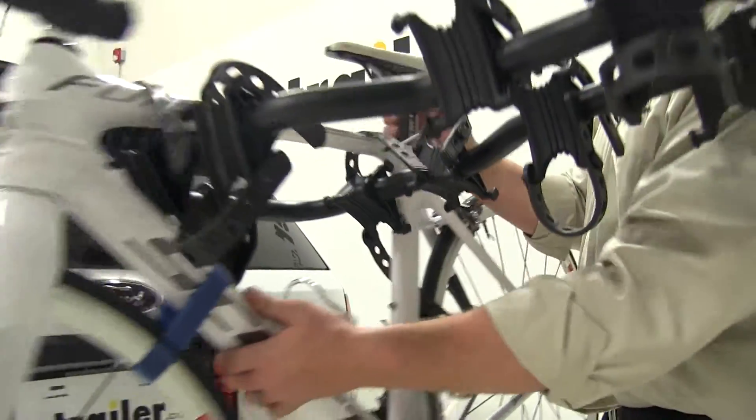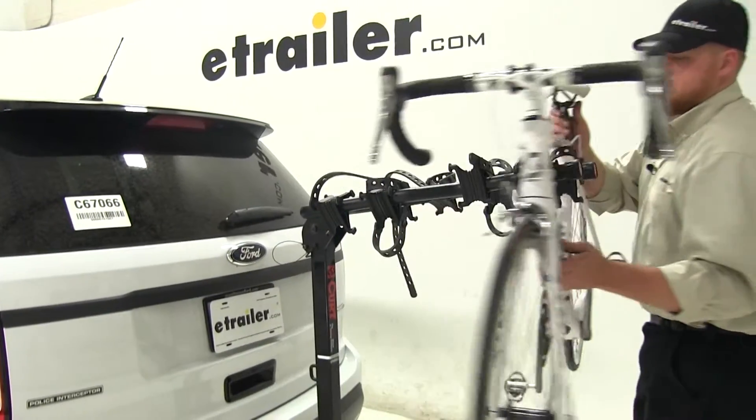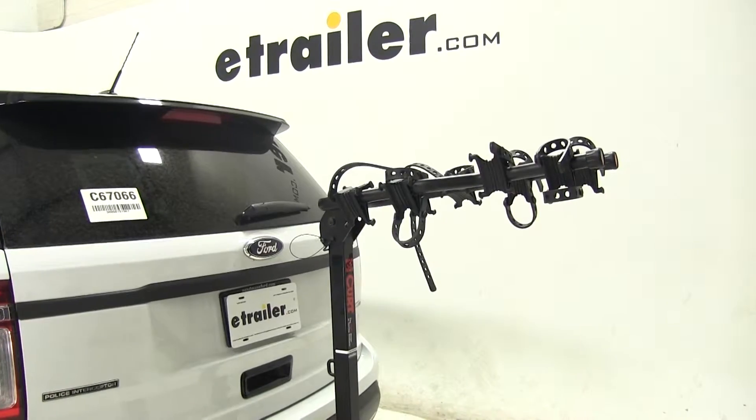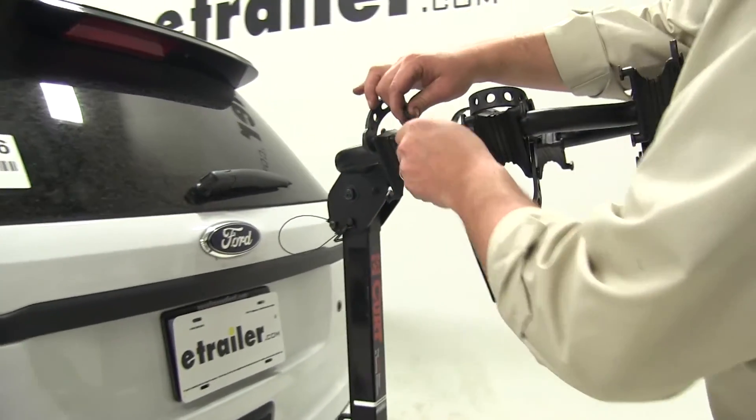So let's remove that strap and take off our bike. Just slide it off the cradle arms and get it out of the way, then replace those straps so they're not dangling around while we drive down the road.